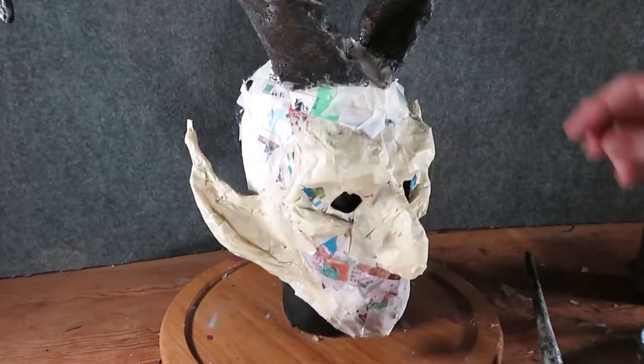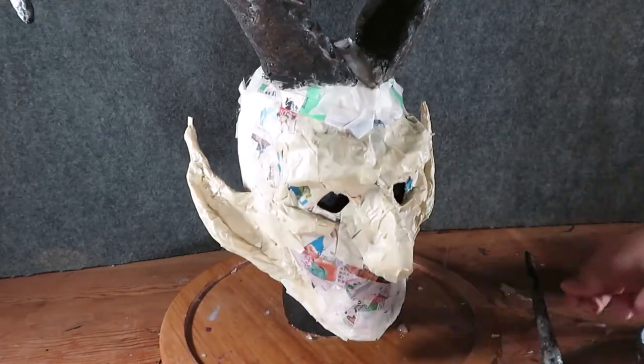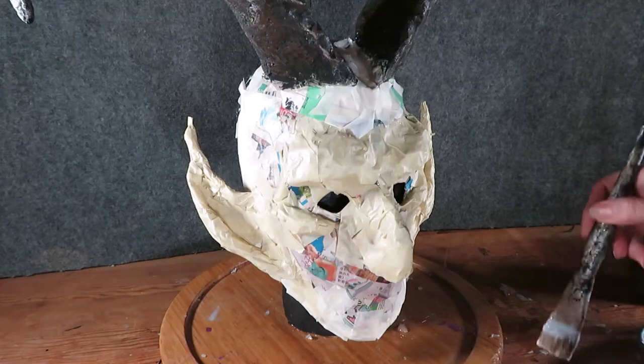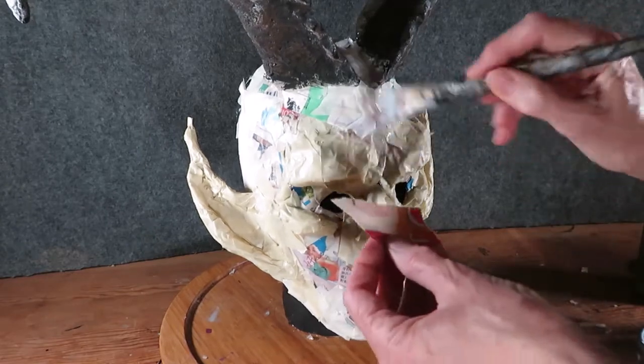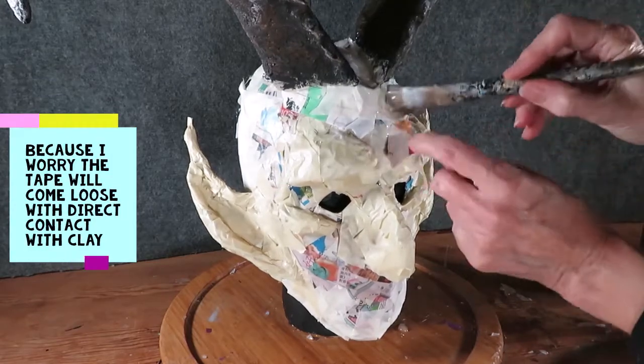Okay, so my horns are on, and now I am going to give it a stronger base here with just glue and newspaper — so we do some papier-mâché.